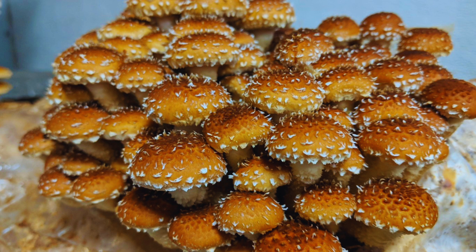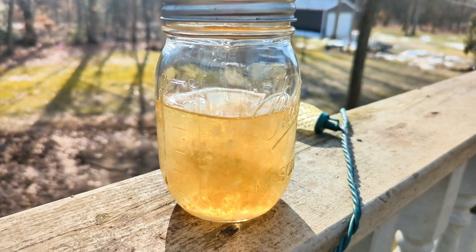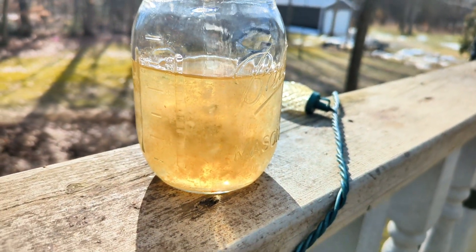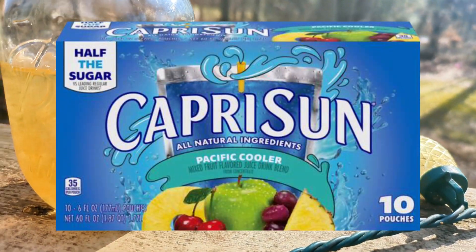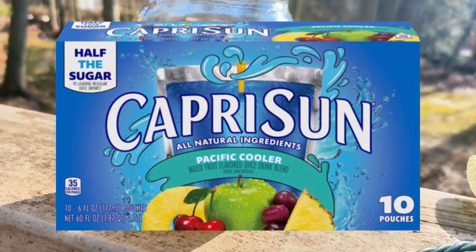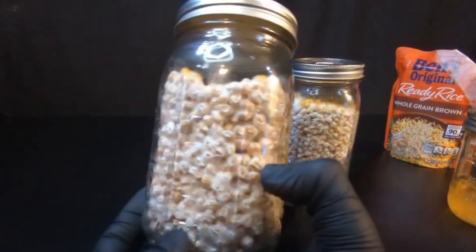Now this nutritious broth I keep talking about — there are a lot of recipes for it that work well. This was actually made out of a Capri Sun. That's right, Capri Sun. It was an experiment I did when I first started my channel, and I have several videos on that and how it works.